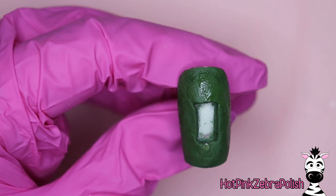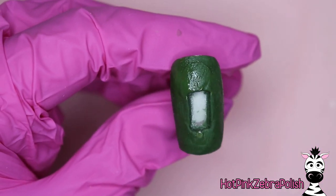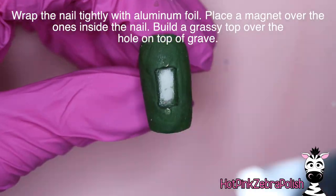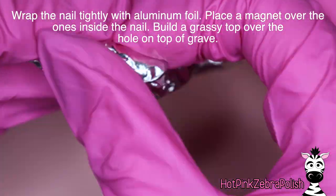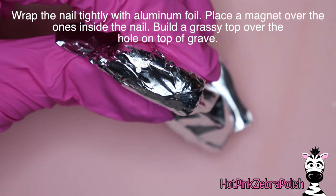If you want to, you can refile out the grave to make sure it's nice and smooth — it's going to be filled in with black paint anyway and you'll never see it if it looks a little uneven in there, so don't worry about that. After that's done and fully cured, we're going to be wrapping the nail tightly with some aluminum foil.